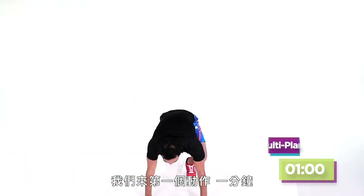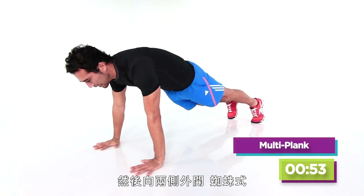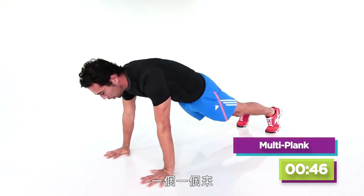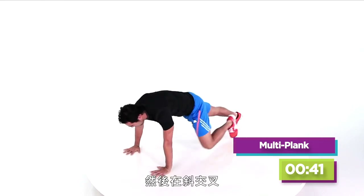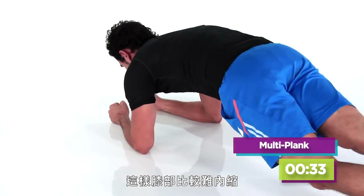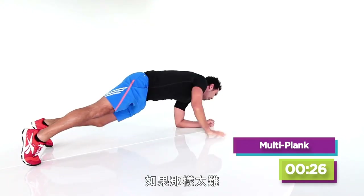The first exercise is a minute of what we're calling multi-plank. I'm going to do some knee tucks, then come out to the side and get some spideys, and then go under with a little oblique cross. So we got a minute of these — one of each: straight under, out for spidey, then tuck under. I can do this on my wrist, or I can go down onto my forearms — a little harder to get those knees tucked under, but you can still get those spideys to the outside.